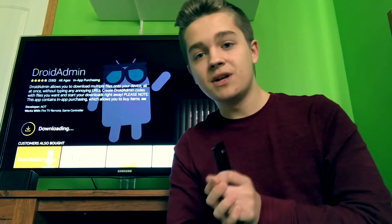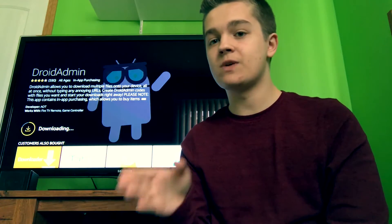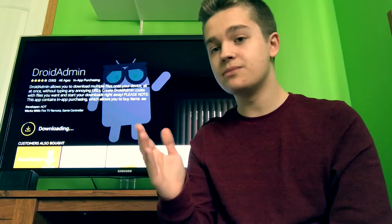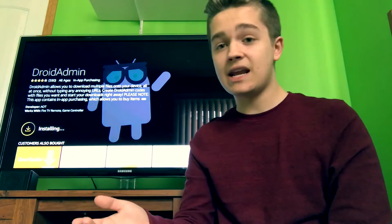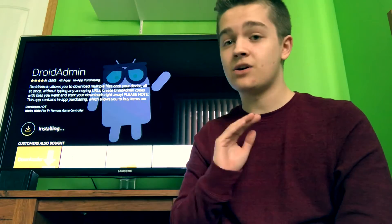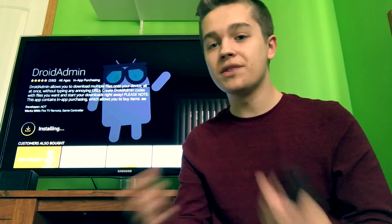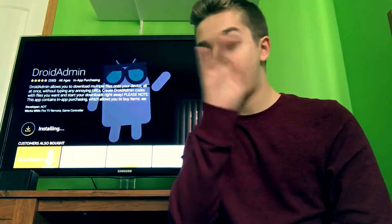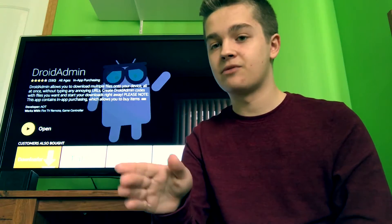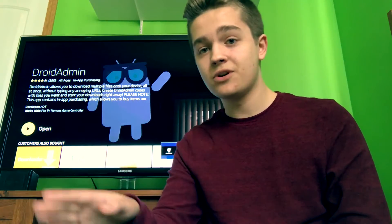A quick backstory to this video: I wanted to do this for a very long time, but I now have a good knowledge of the Fire Stick so I wanted to make this video because I know what I'm doing. I know pretty much everything about the Fire Stick now, and I just wanted to get this all out there for people who are new to the Fire Stick — let's say you just got your Fire Stick and you don't know what the hell you're doing.